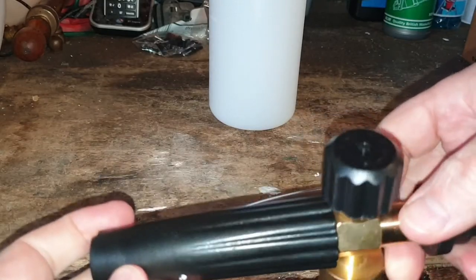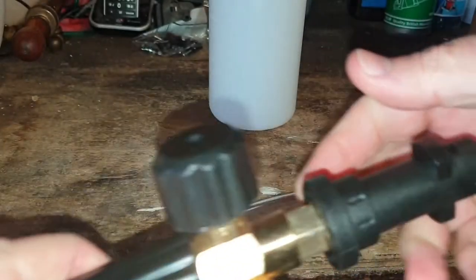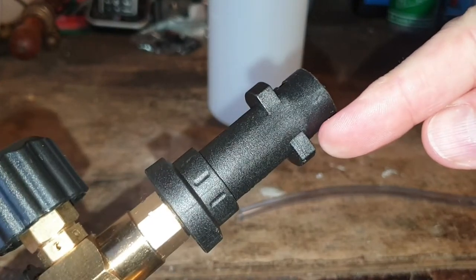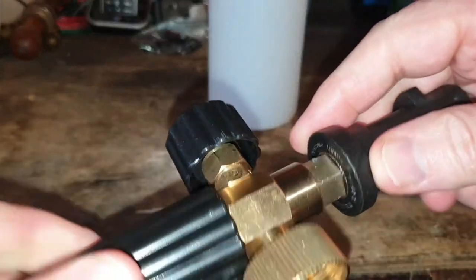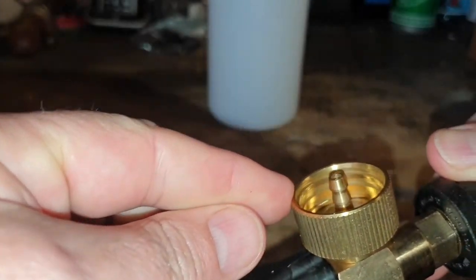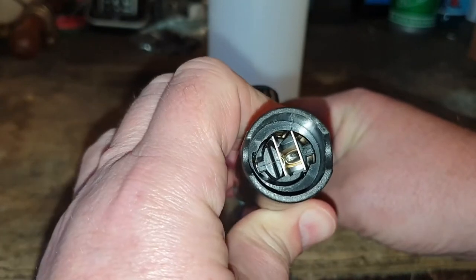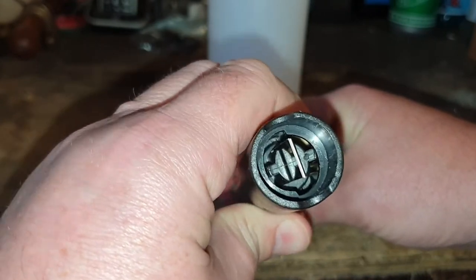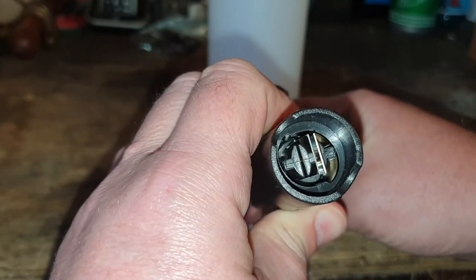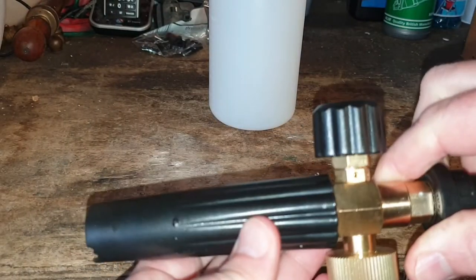The nozzle itself looks quite well made — it's made from brass and plastic. On the top there's a dial for adjusting the foam concentration, which allows you to vary the thickness of the foam. At the back we've got the bayonet fittings for connecting to a Karcher K series pressure washer. At the front, this nozzle turns and it allows you to open and close these two jaws which will adjust the fan width — you need it tight for a wide fan, and the wider you open it the narrower the fan becomes.